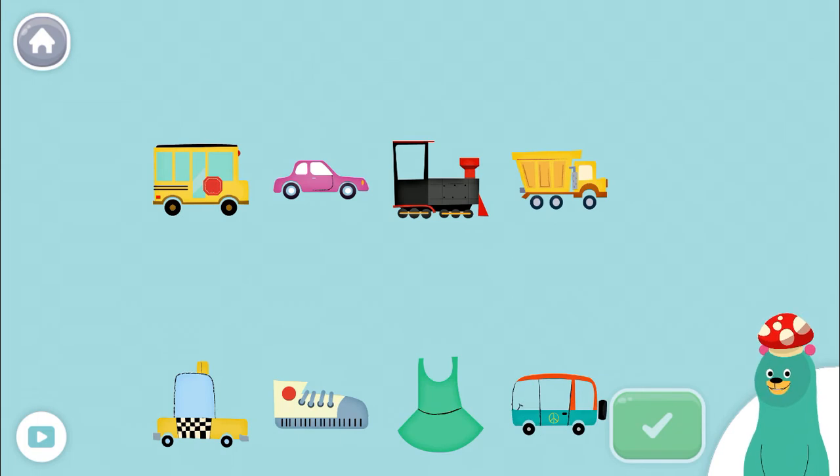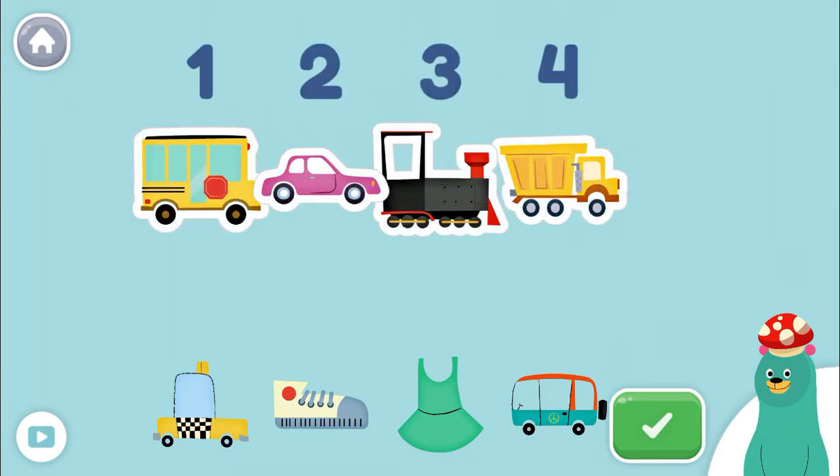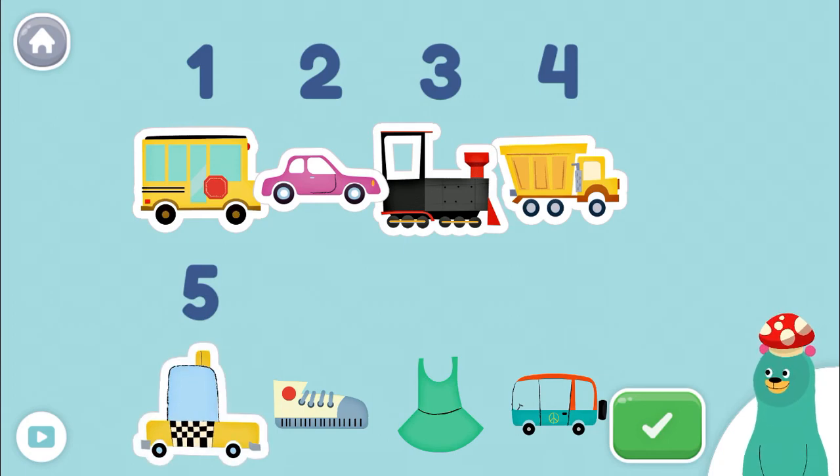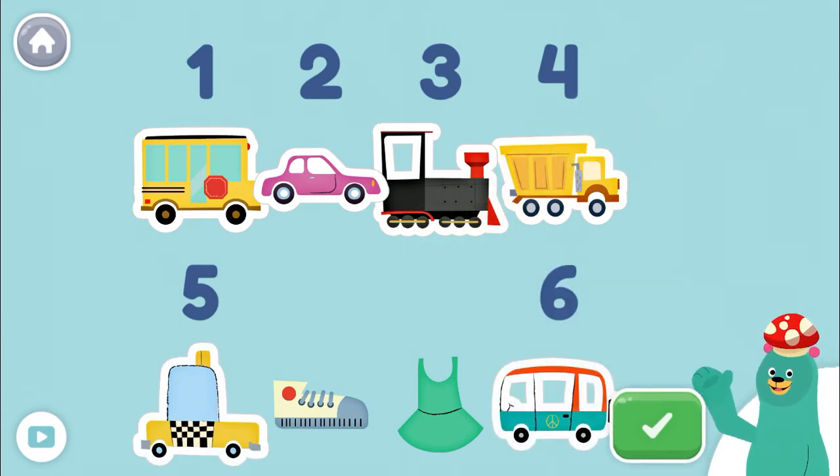Tap and count the vehicles. Tap the green button when you're done. 1, 2, 3, 4, 5, 6! Great! You counted 6 vehicles.